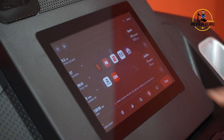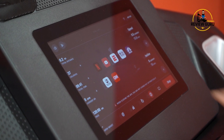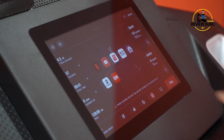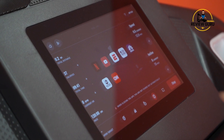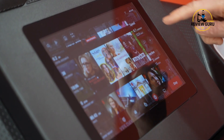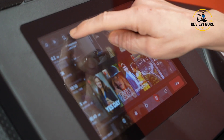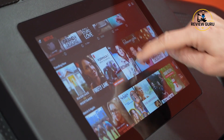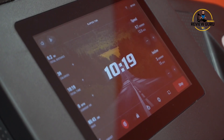Now let's access one of those seven preloaded apps. You can't load more apps — these come preloaded. You've got Netflix, YouTube, ESPN, CBS News, NBC News, ABC News, and CNN. You do have to have your own subscription — it doesn't include a subscription to any of those apps. I have a Netflix subscription, so I've logged in here, and you can see it brings up your standard Netflix page with really good graphics — on par with any tablet you would use.